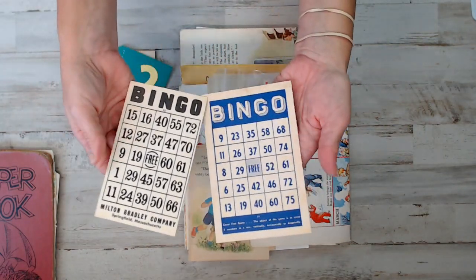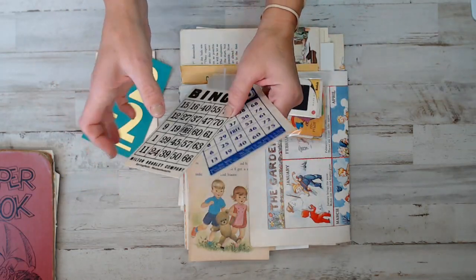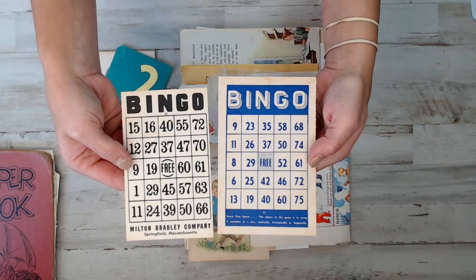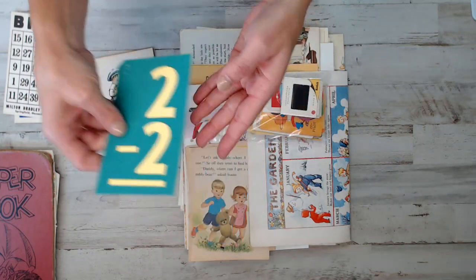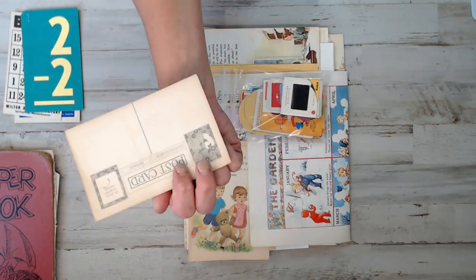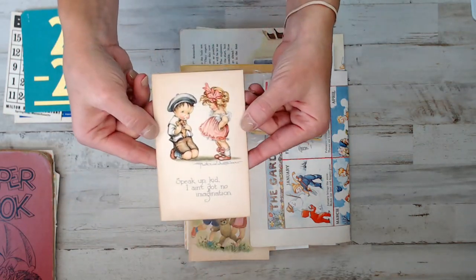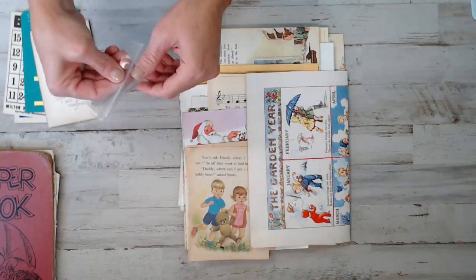So two really vintage bingo cards - like I said, this is a vintage kit. They're not thick chipboard; they're lightweight. You get two of those, a green children's flash card, and a random children's postcard. This one has nothing on the back.